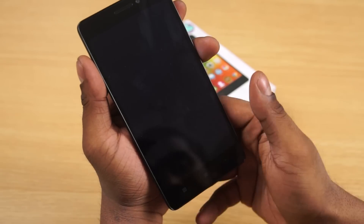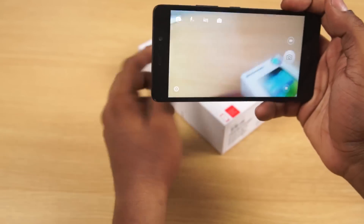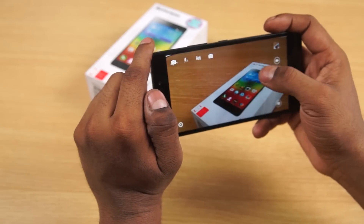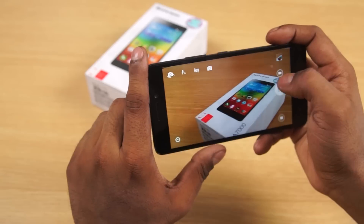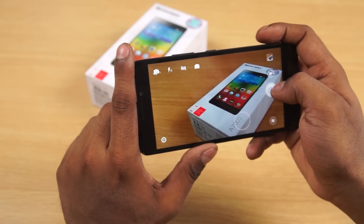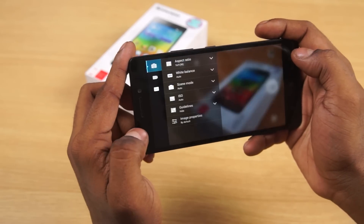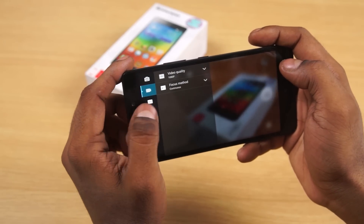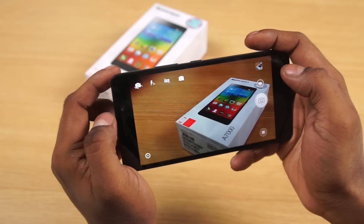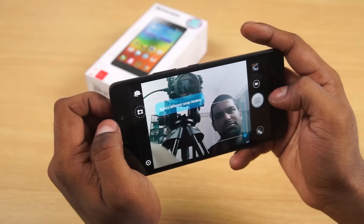This is the 8 megapixel rear camera. Going to settings, it can shoot 1080p video. And here's the 5 megapixel front camera — it doesn't seem too great, but let me spend more time with it before making a judgment.